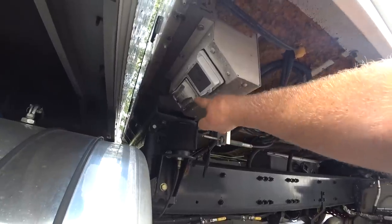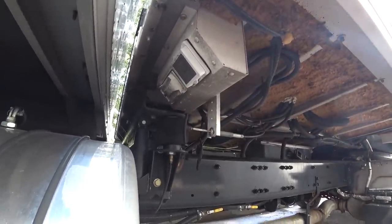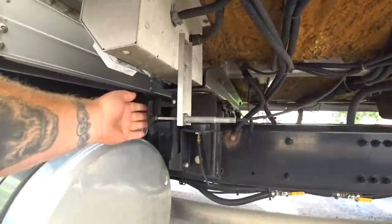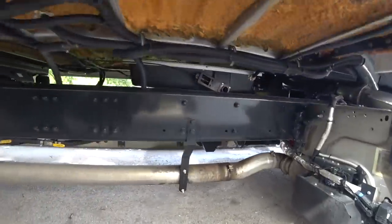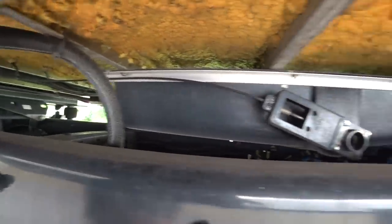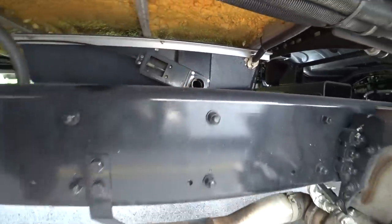This is where I come out and plug up my head shavers and shave my head right here. This right here is a water release. You got your water tank right there — that's where all the sink water drains to. You pull that valve back there and all the water comes out here.